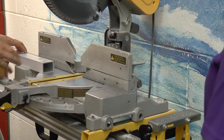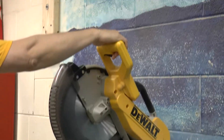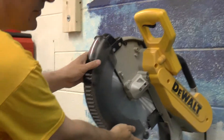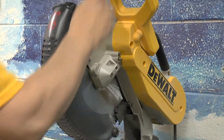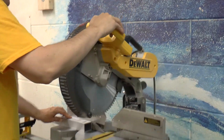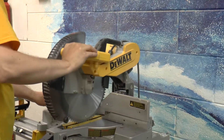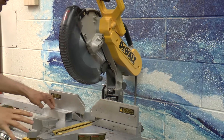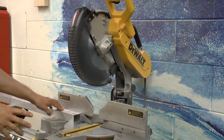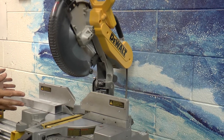Safety on this tool: when the arm is up, the guard keeps the blade completely covered. When you put the blade down, the guard moves out of the way — that's when it's dangerous. This is a tool that a lot of students are pretty nervous about because it's loud and scary, but it's pretty safe as long as you don't misuse it.